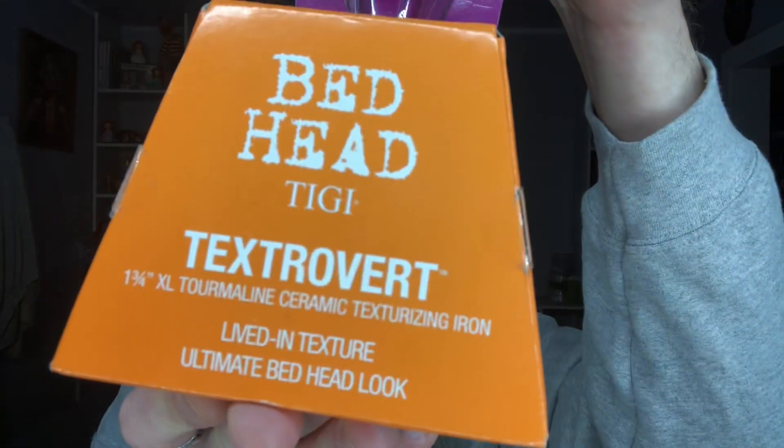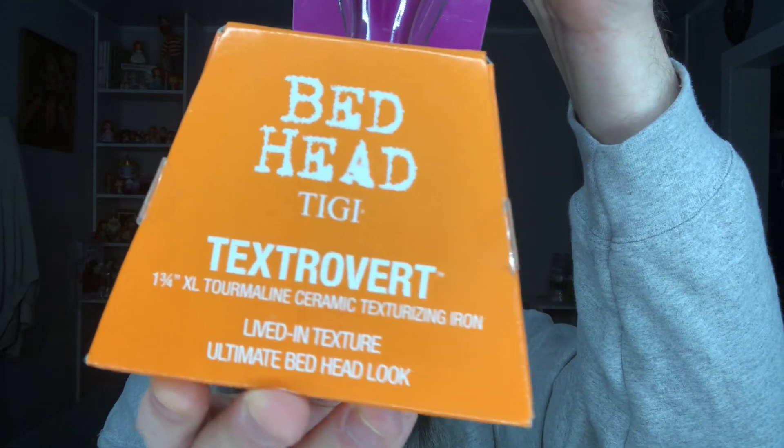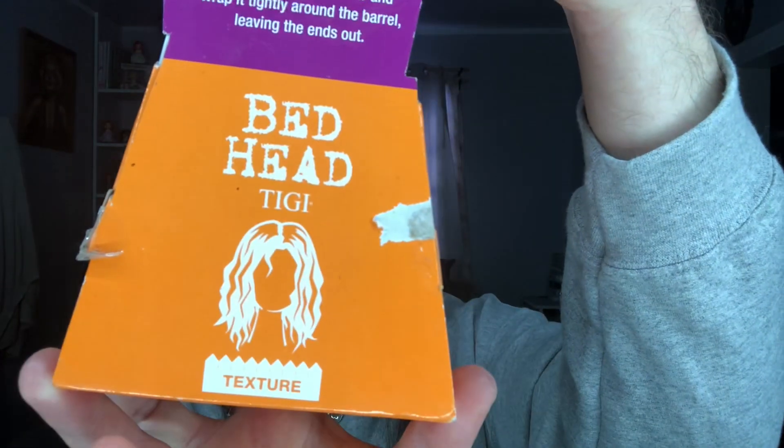If you watched my previous video where I went thrifting, I did find something there. So, I'm a little wary about this. I got this at Goodwill — it was ten dollars. It is the Bedhead Textrovert Ceramic Texture Iron. It's supposed to make your hair look like that, I guess.